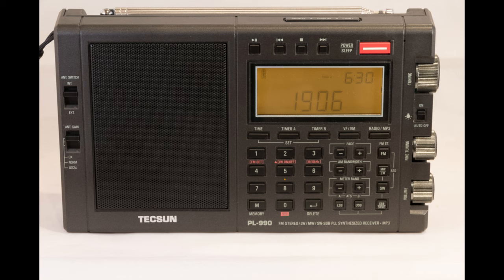Signal strength with the antenna and ground was 19 to 20, and without the ground, only 4 to 6 dBµV. Simply put, the ground connection made a world of difference.